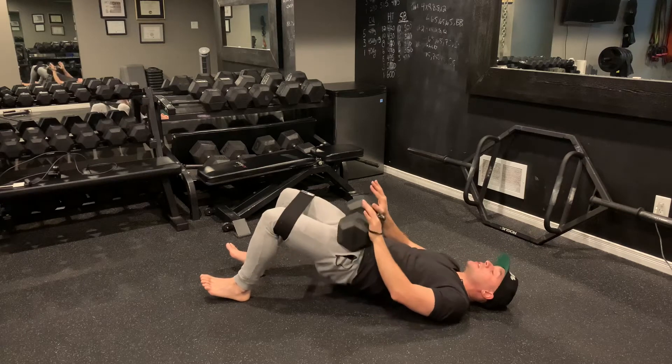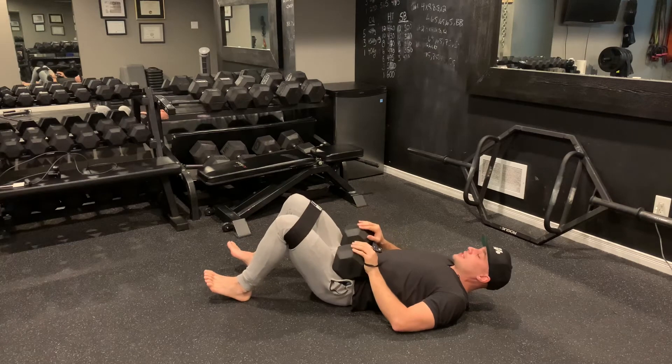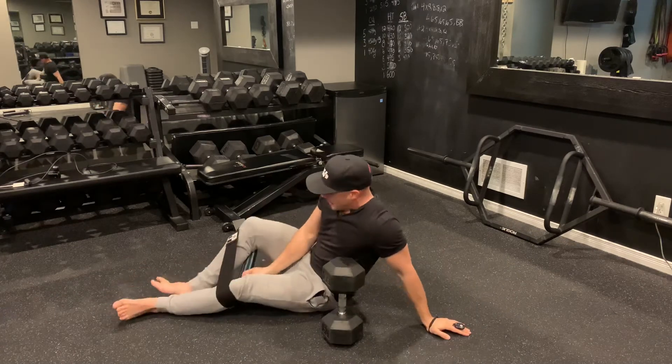You can rest your neck if you need to. Sometimes it helps to have the head up and looking forward just to get all the way into a nice strong posterior pelvic tilt. Then when you're done, place that dumbbell down just like so — and voila.